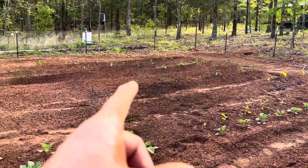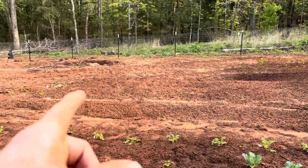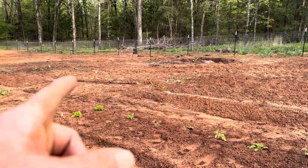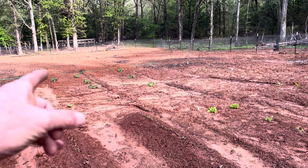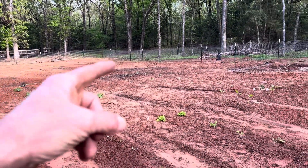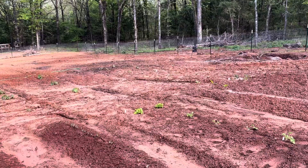There's tomatoes and peppers over here. We also planted some squash and cucumbers, and there's some watermelons and okra and things back there.